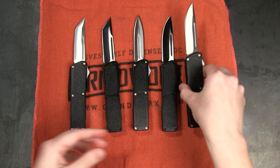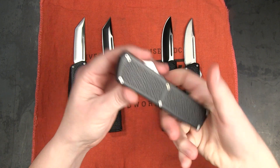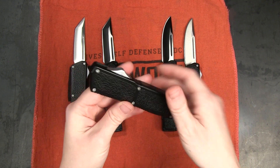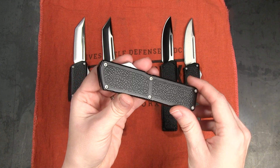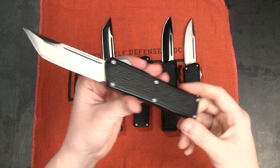They're smoother, more solid, there's less of a twang. I went through all of these and tested them, fired them over and over and over again, and every so often I could pick up maybe the tiniest little extra sound from the spring, but definitely a huge difference compared to the original.